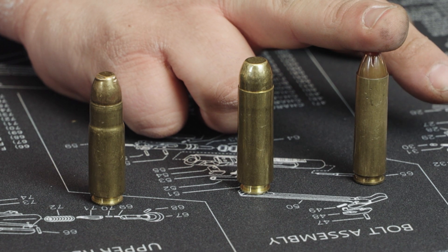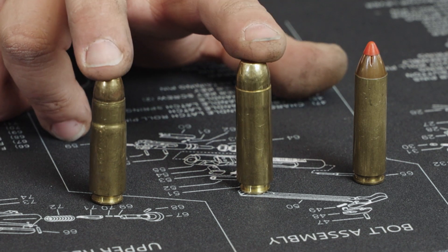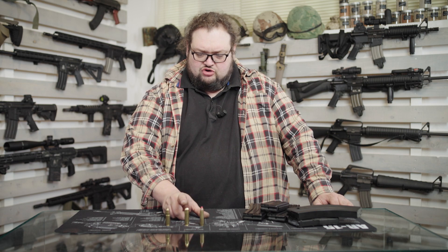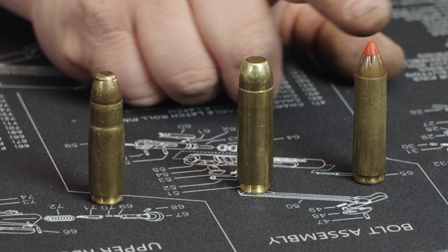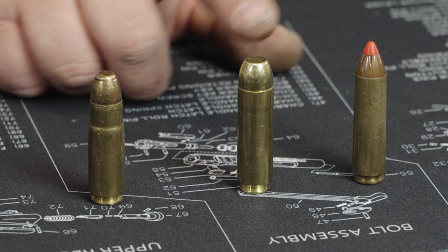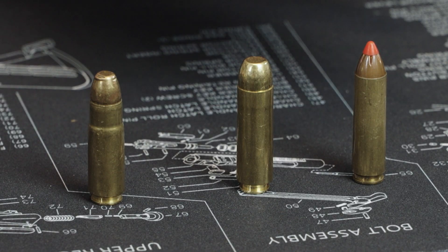l'unica che si trova commerciale, il 50 Beowulf e il 458 SOCOM — queste due vanno per forza ricaricate. Il 450 Bushmaster ha una palla un pochino più leggera delle altre due ed è una palla più veloce. Si trovano per tutte e tre le cartucce delle palle specifiche, come queste Hornady con la punta col tip per l'espansione a uso venatorio, o Nosler sempre di tipo espansivo venatorio, o comunque palle adatte a impiego sia venatorio che di tiro.